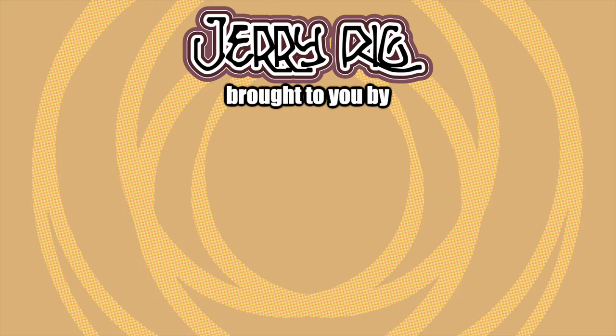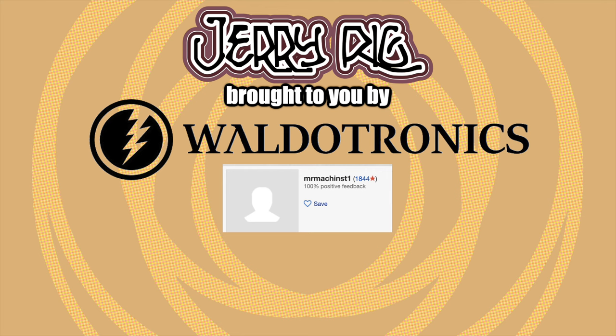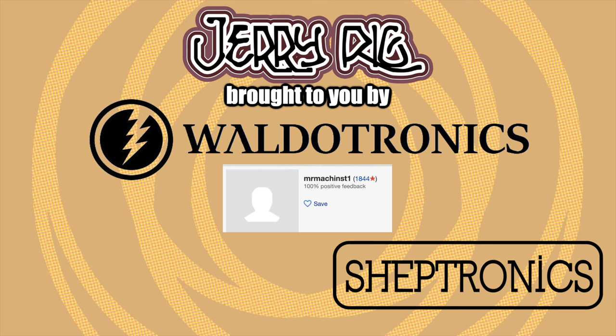This episode of JerryRig is brought to you by Waldotronics, Mr. Machinist off of eBay, Greg Hembree of Hembree Guitars and Gig City Customs, and Aaron Shepard — Shep the Shep — cooking it up from Sheptronics. Thank you guys so much for your support and help with this project. I'm going to play this guitar for the rest of my life. I love you. Thank you.